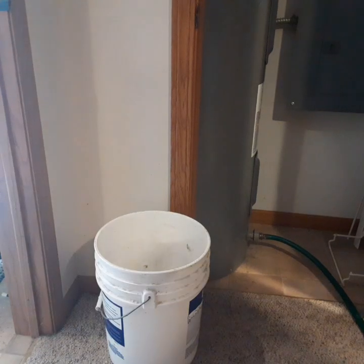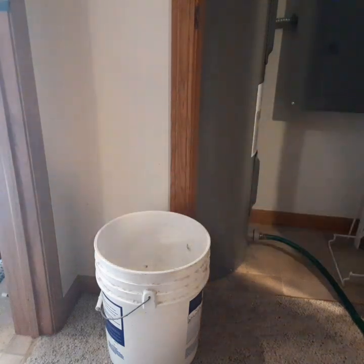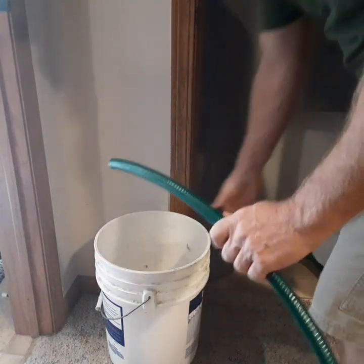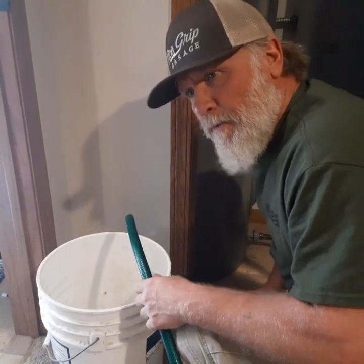I'm back in a minute. Alright, I got the hose hooked up — it was a little tricky, so I struggled through that, but we got her.